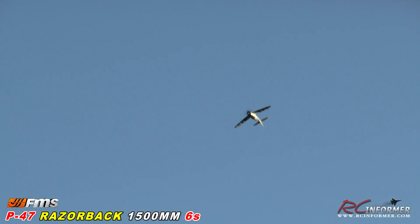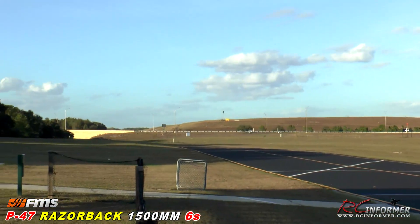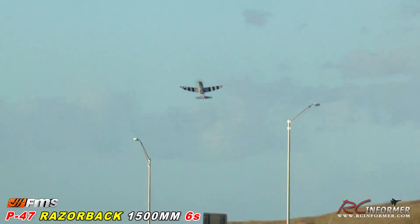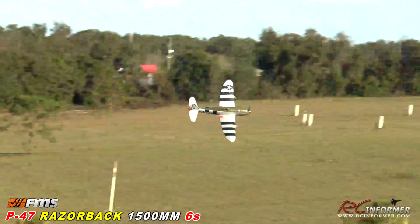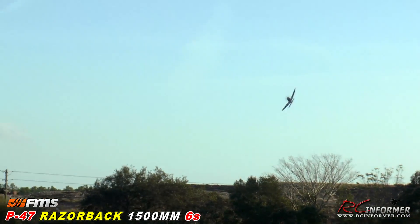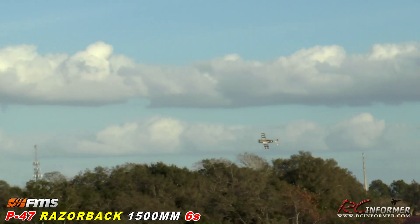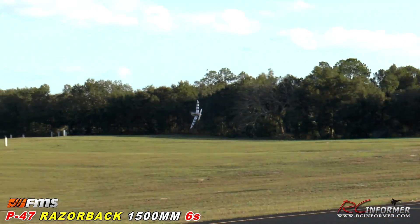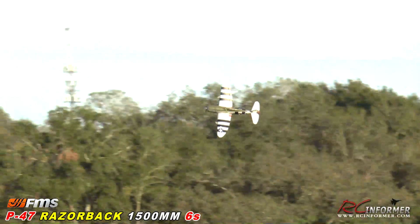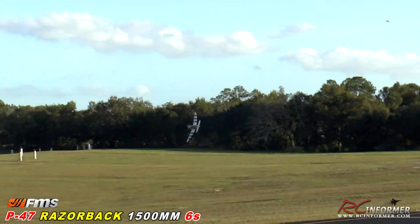Half Cuban eight at the end — roll it around. Lots of aileron rate in there. Down to the other end, do a half Cuban eight at this end as well, roll around, correct back to the runway. A little presentation pass here. This thing moves right along, guys. Remember, it's only about 10 centimeters bigger than the 1,450mm warbirds that FMS makes, and it's six-cell instead of four. Being a Razorback, the air leaves this thing a lot faster than the bubble top, so it just moves right along.